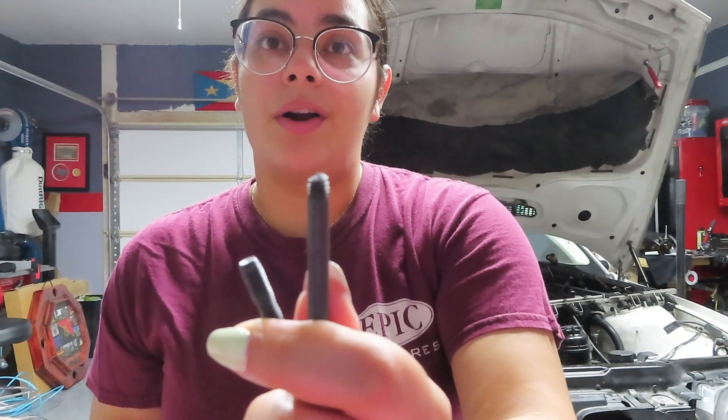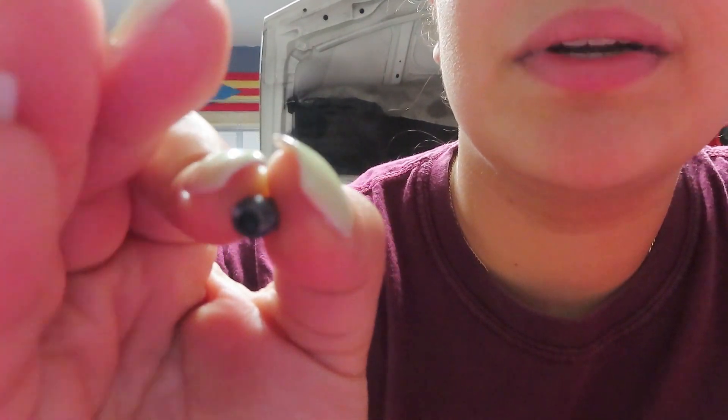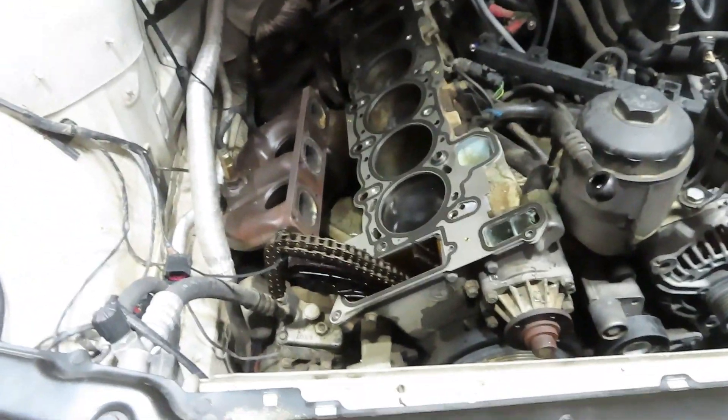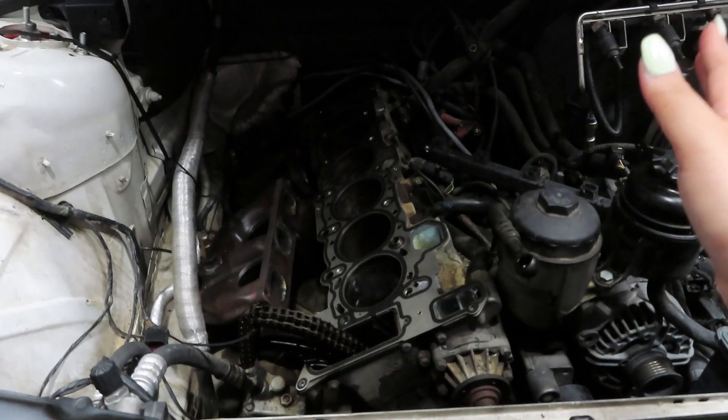This is 24 hours after we installed the time-serts — it was perfectly fine. But we did run into a slight problem with some different screws on the block. This one broke inside of the block, so we had to drill into it so we could take it out. So now it's good. Now we're going to put the head gasket back on and then put the head back on here and re-thread everything.